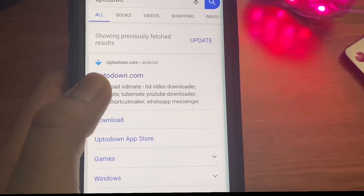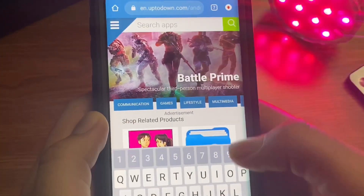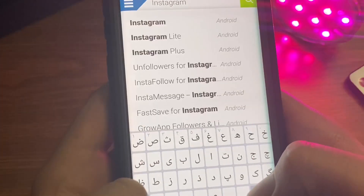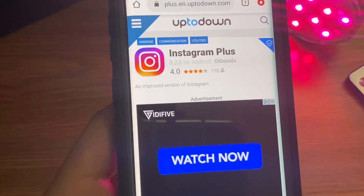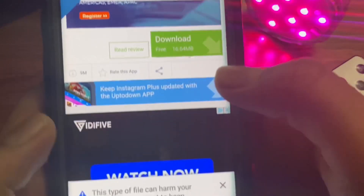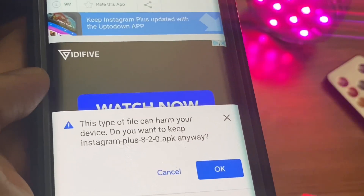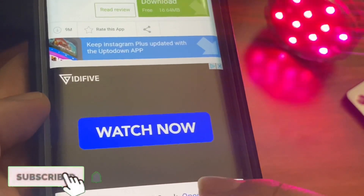Once you search 'To Down,' you just need to click on this link, and then you are here. Right here, you just need to search 'Instagram Plus,' and once you do that, this screen will pop up and you can click Download. That is how you can download Instagram Plus Plus.